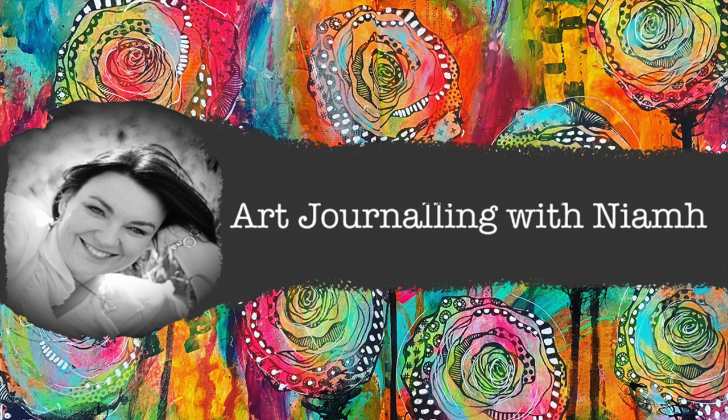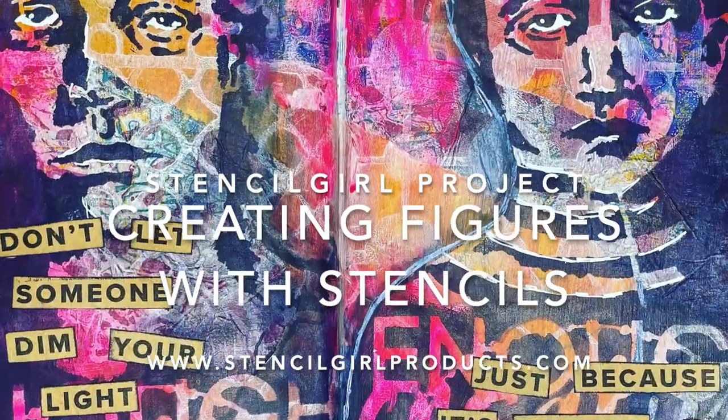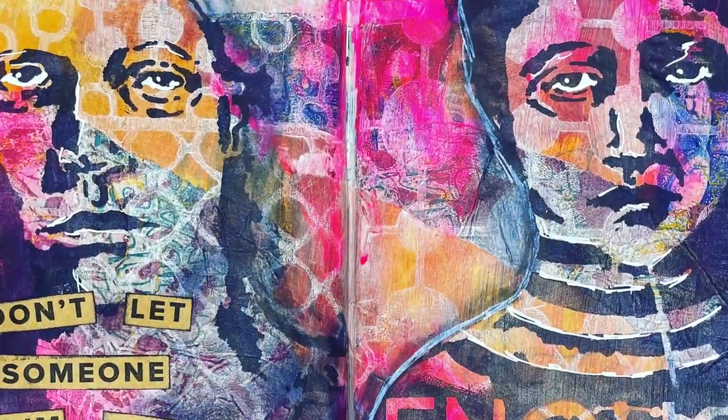Hi everyone, it's Nev here and welcome to my art journaling channel. Today we're going to be doing a quick page using stencils to create figures in our art journal.